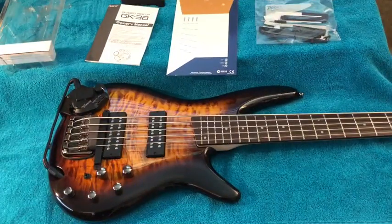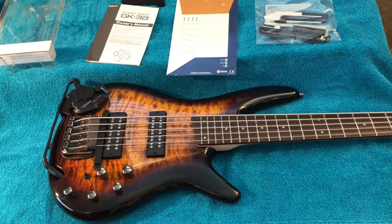Hi everybody! So I went out and bought myself a Roland GK-3B divided pickup for the bass and installed it on my Ibanez 5-string bass. I thought I'd do a quick little overview of how that went in case you want to do it or have questions yourself.